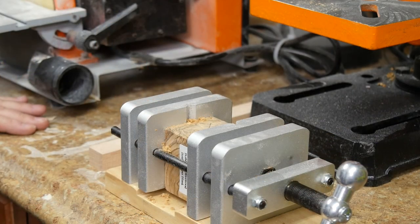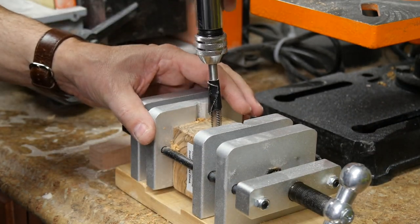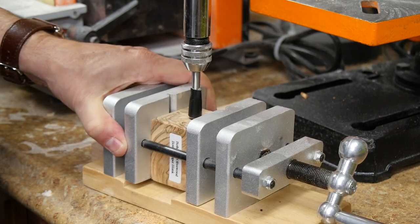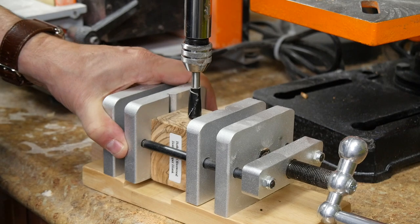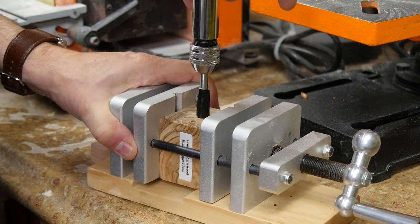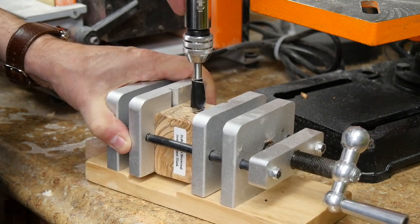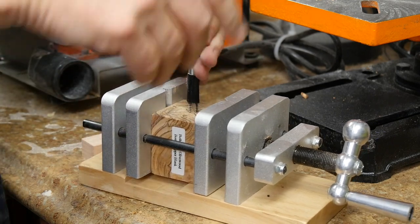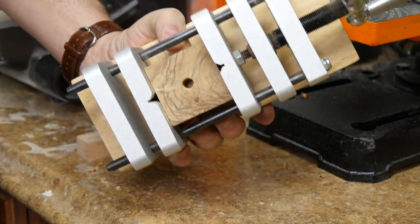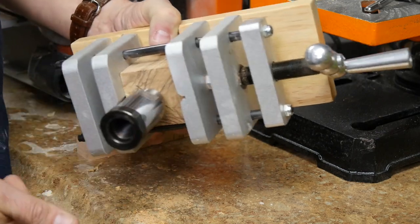Now I have a hole in this block of wood, and I'm going to tap it by screwing this tap into the hole. It is best to only go down once — not to go back up and down — because we want to cut the threads as cleanly as possible. Once we get to the end, we back it out. Now we have a tapped hole and we can screw in the chuck that we're going to use to hold this on the lathe.